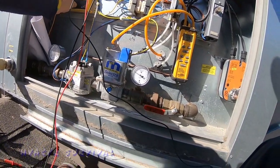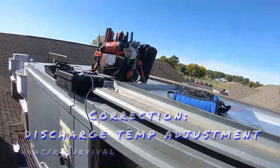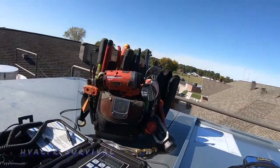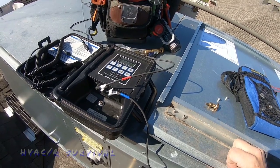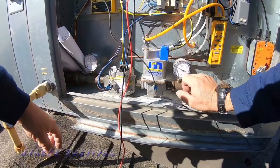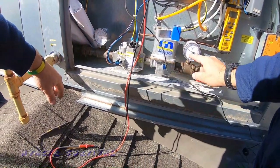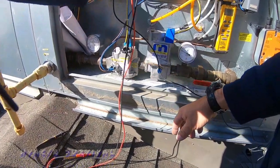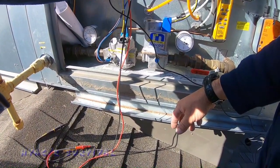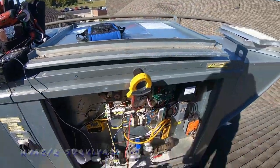If we take our temperature rise up to 90 degrees, let's see if it starts changing at all. It's not — so do we have a problem with our amplifier or our valve? Looking at building gauges, we're right around seven and a half inches coming in; it doesn't look like anything going out.